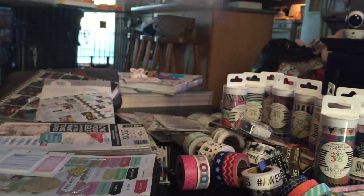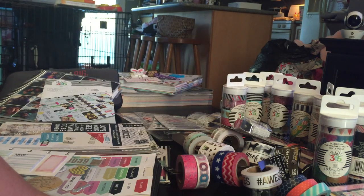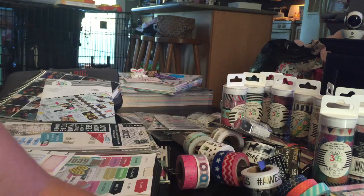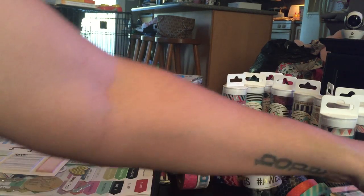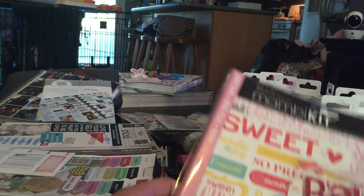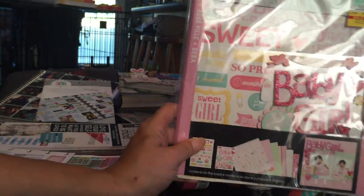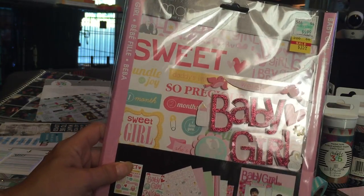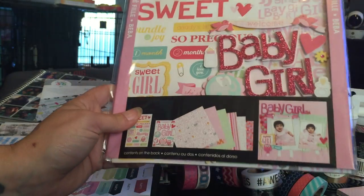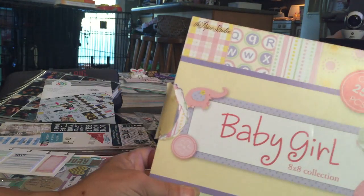I finally gave myself permission to switch up planners month by month — use one if I like the quote and layout better, then switch. I got the Happy Planners 50% off. My Gillio, Vanderspeck, and Kate Speed are all personal size and I carry those with me; the Erin Condren and Happy Planners stay at home. I also got a baby book planner that was on clearance for $3.59 since I'm doing a baby planner.